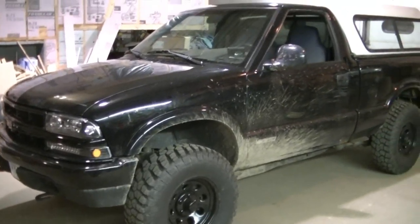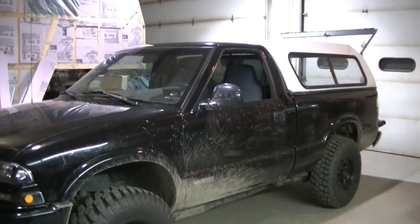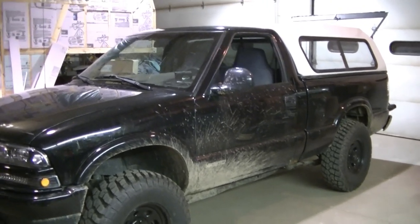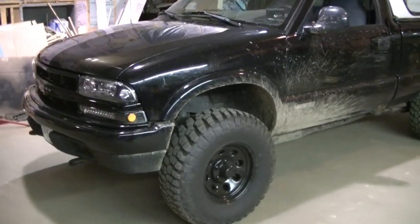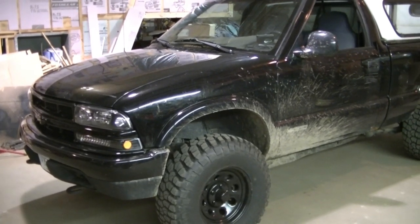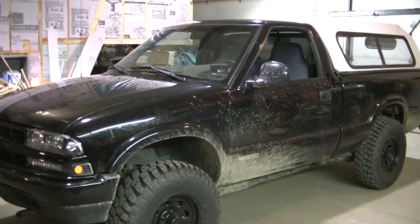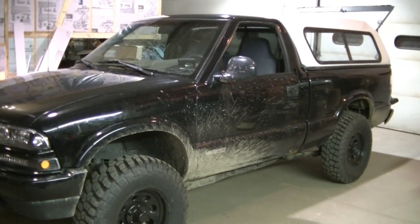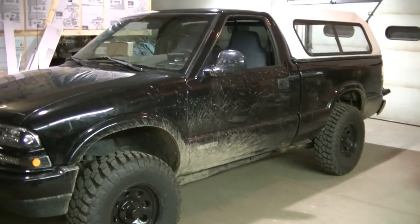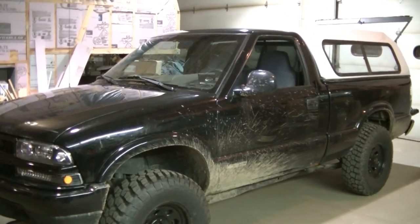I got the dirty S10 in the shop tonight. I'm going to show you guys how I install a spotlight on a truck. I usually do that on every truck I get because we grow cranberries and a lot of times you're watering at night or watching frost at night and you've got to use the spotlight to see.